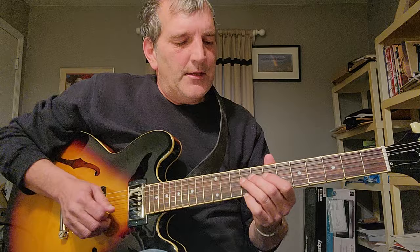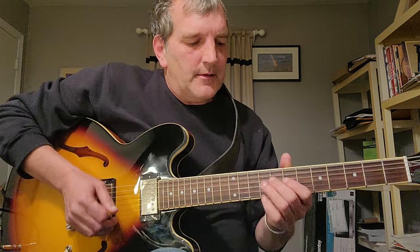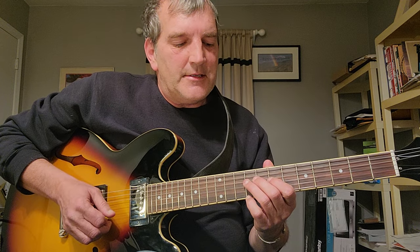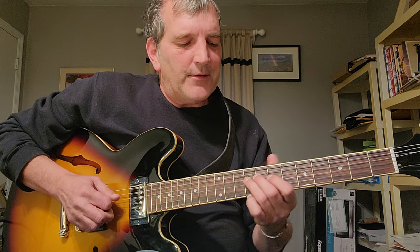Then you're going to go to a B triad. That's on strings D, G, and B — 7th fret, 8th fret, 9th fret, 8th fret, 7th fret.